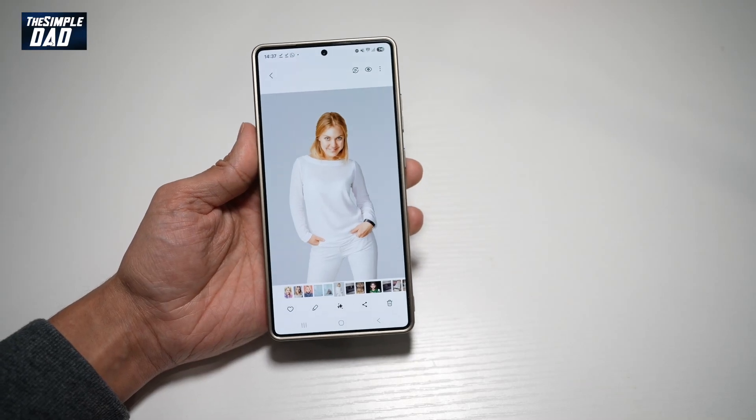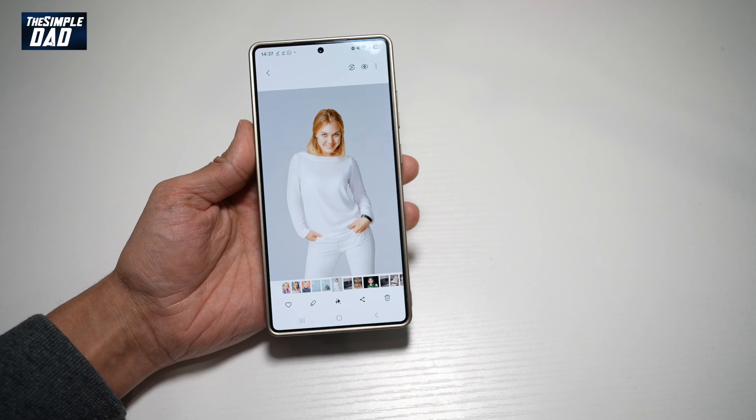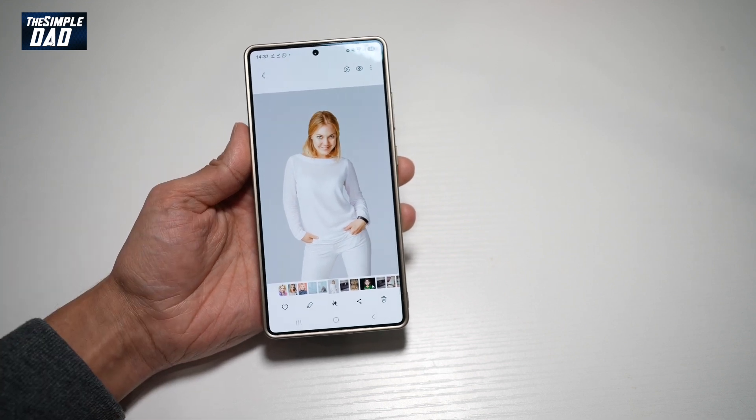Hi everyone, TheSimpleDad here. In this video, I'll show you how to create a sketch work of your portrait photo. So if you want to create a sketch out of your portrait photo, let me show you how to do this.